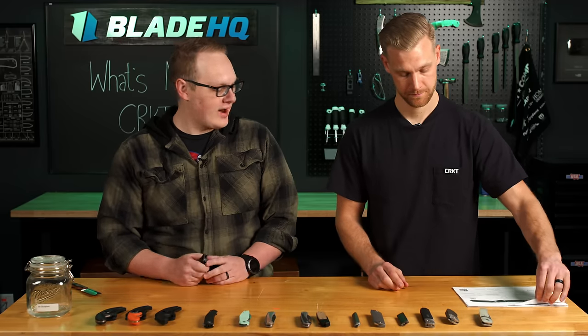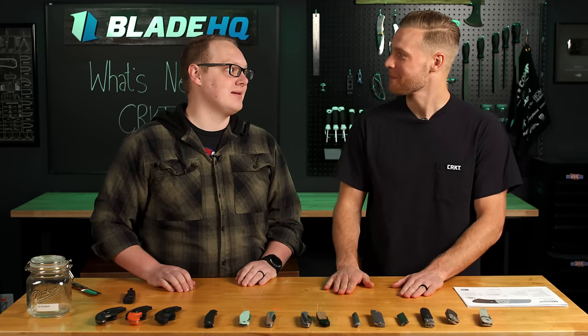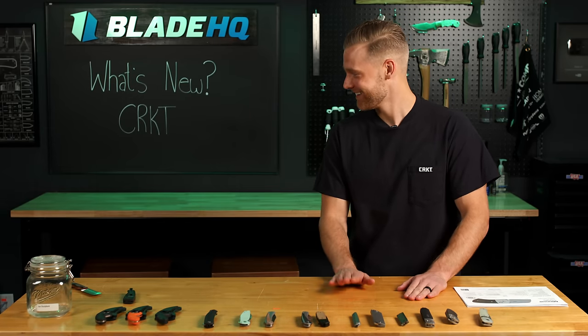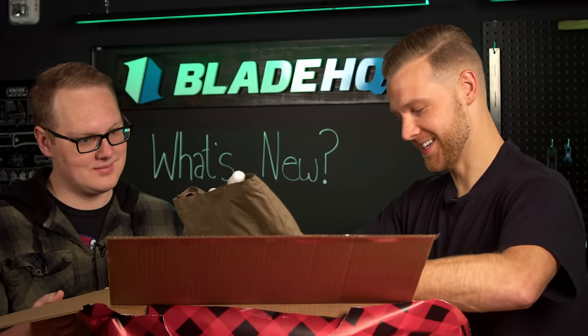I'm excited for you to learn the grand adventure of childproofing your knife collection. And actually, Ryan — yes — we're going to help you out with that. All right, there's these boxes over here. Wow. What is this?